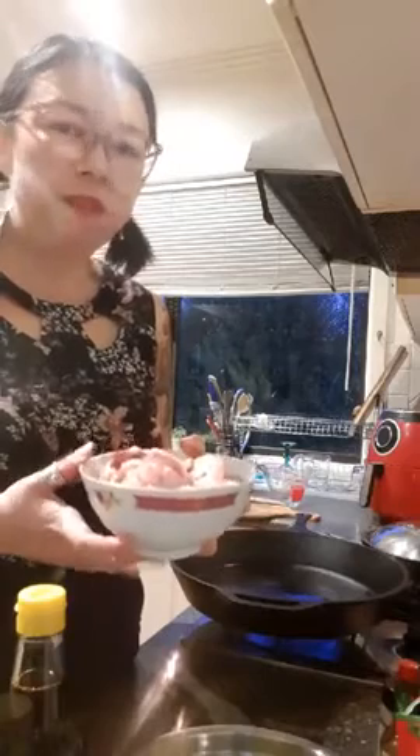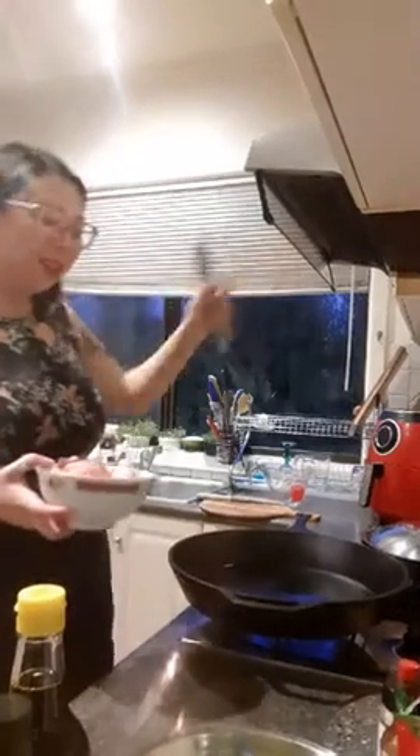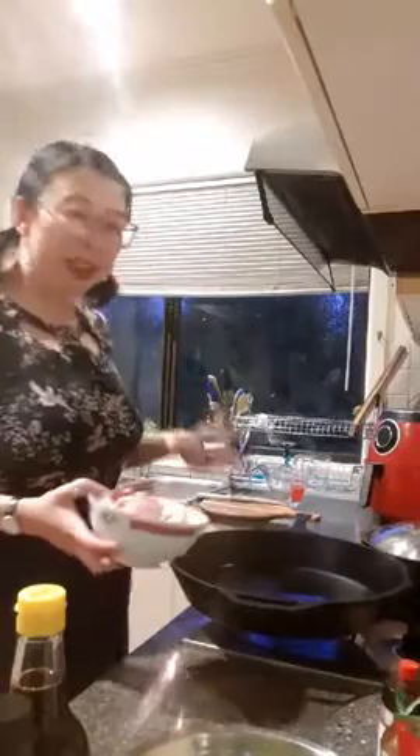Into the pan now — I should have taken this chicken out of the fridge earlier, it is still quite cold. I'd advise taking it out maybe 20 minutes to half an hour before you start cooking, so you're not shocking the pan with super cold meat — it browns a lot easier and faster. The cast iron is smoking now, so I'm going to turn the exhaust fan on.